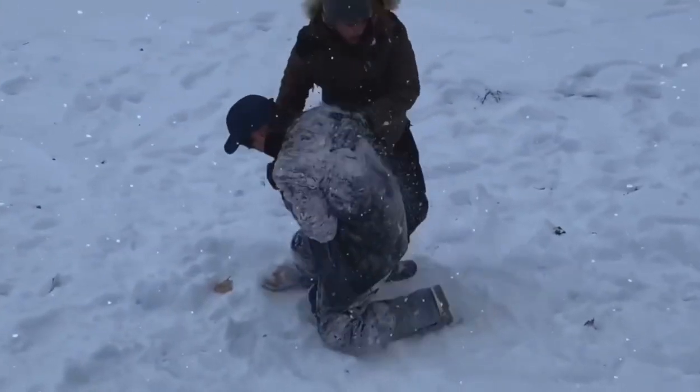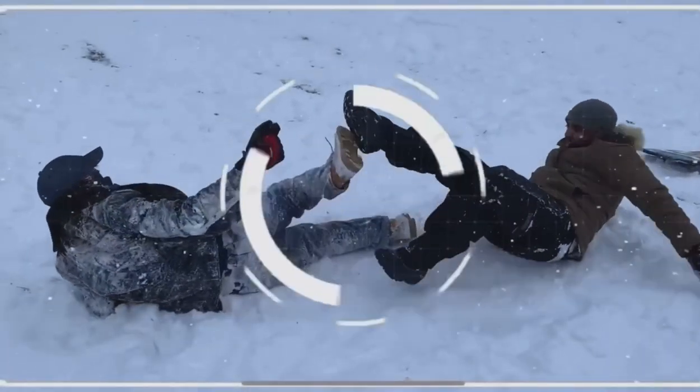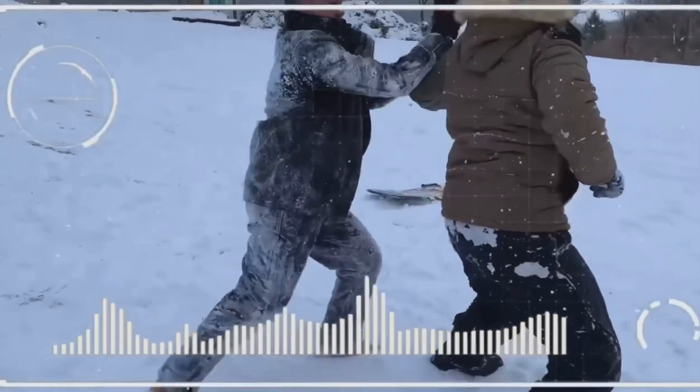The first technique will teach you how to block and control a punch. Block and control: when you see the attack coming, quickly slip and parry the attack with the front hand.